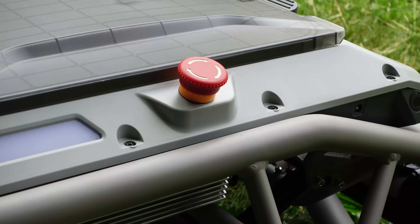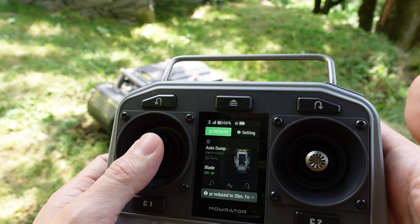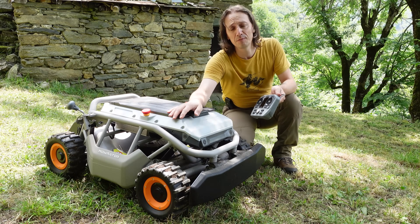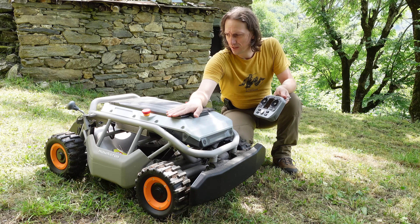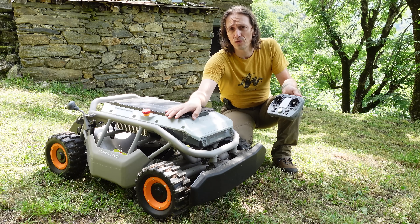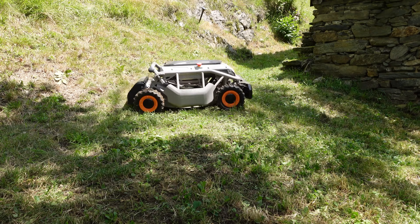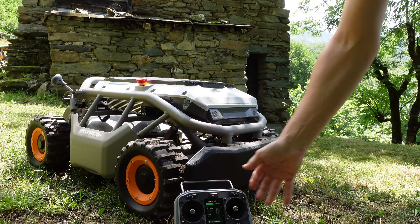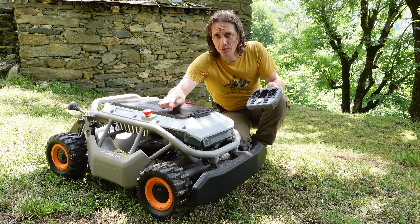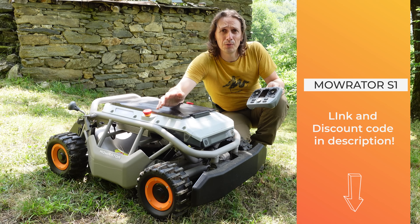You can enjoy your lawn — maybe even relax on the porch while the Morator does the dirty work. It's also suitable for front garden and backyard garden, perfect for every lawn job. I'll leave the link in the description to buy, along with a discount code and the specs. Thanks for watching this review — see you next time!